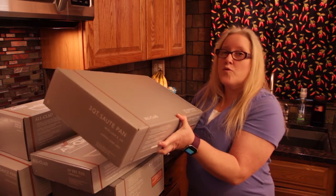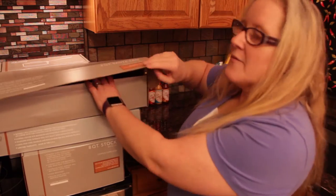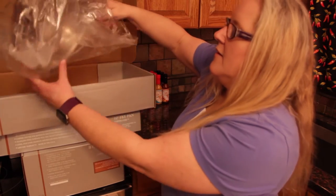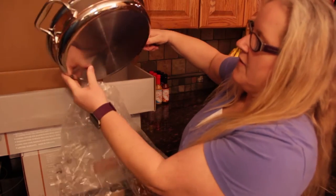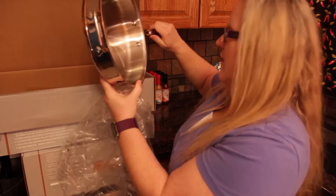These are going to make some great cooking videos. Let's see what's inside. Look at this lid. Look at that — it's all in the plastic. Look at that. That is a beautiful pan. Oh, I can almost see myself in there.